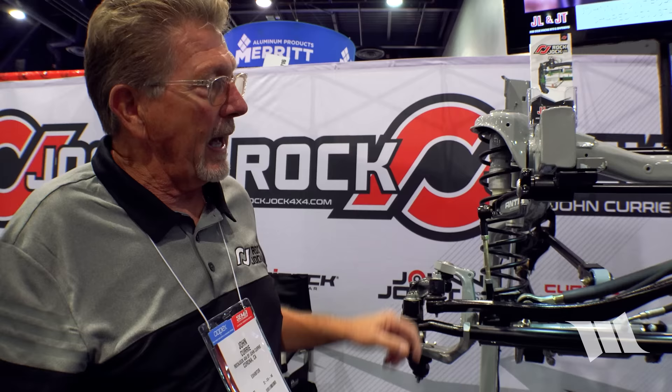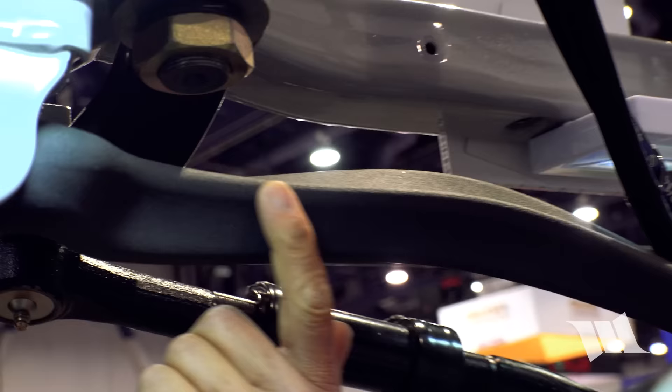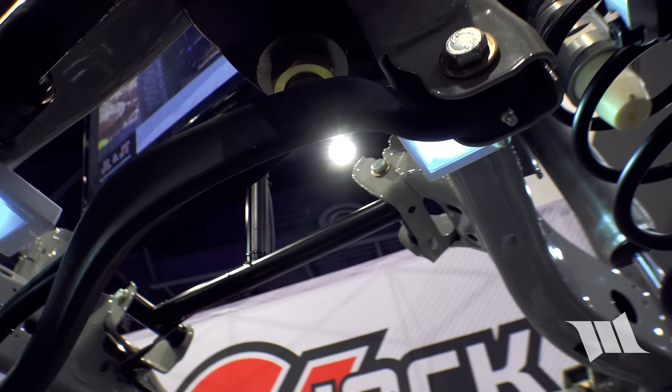Another new item is their organically shaped track bar — a pinch bolt style instead of jam nut, and notched in the front for extra room when running something like a Dana 60. It's forged chromoly.